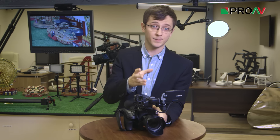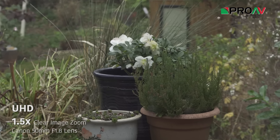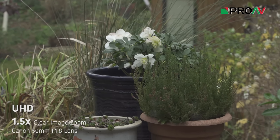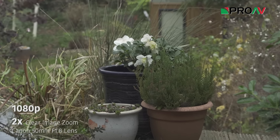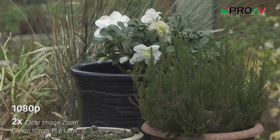But Sony are claiming that this clear image zoom, although at its core it is still a digital zoom, is able to perform a 1.5x zoom in 4K and a 2x zoom in 1080p without noticing any drop in quality. And from the quick tests that I've done, that does seem to be the case, which is pretty amazing really.